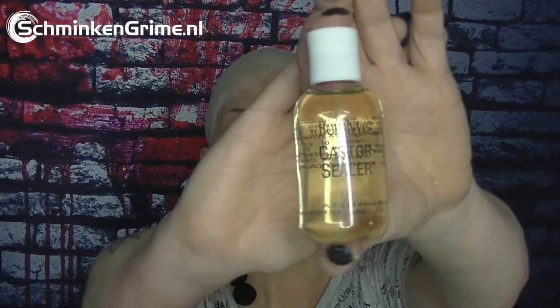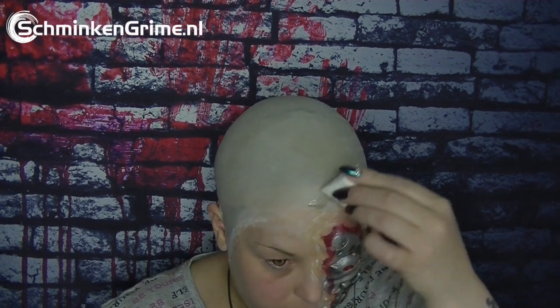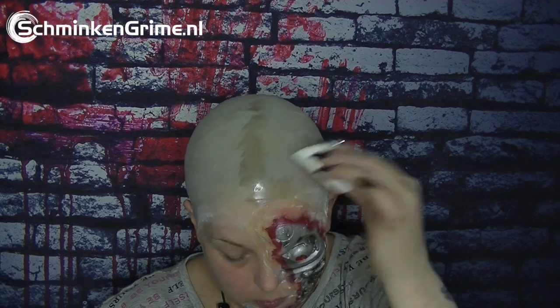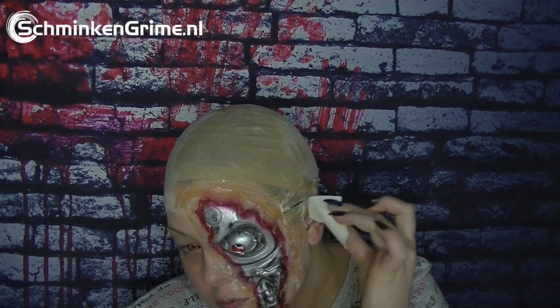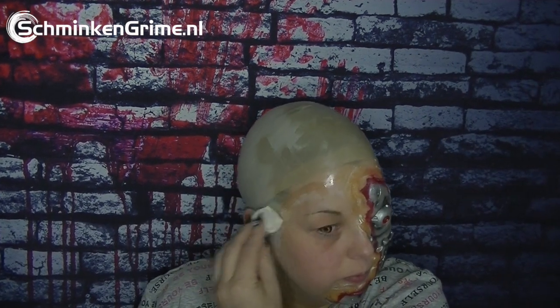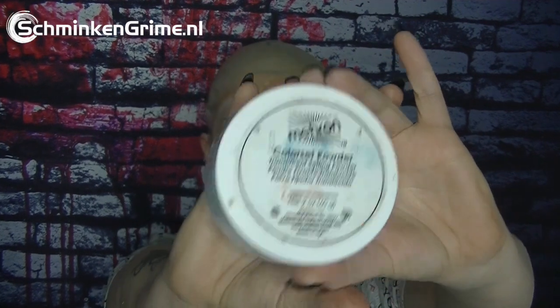Then it's time for Ben Nye's castor sealer. I'm gonna cover my prosthetic and my bald cap with it — just a thin layer is enough. I use this to make sure I don't have too much of a color difference between my prosthetics and my own skin. I dab it all over my head with a sponge, use the blow dryer to let it dry, and then remove the shine with some color set powder.